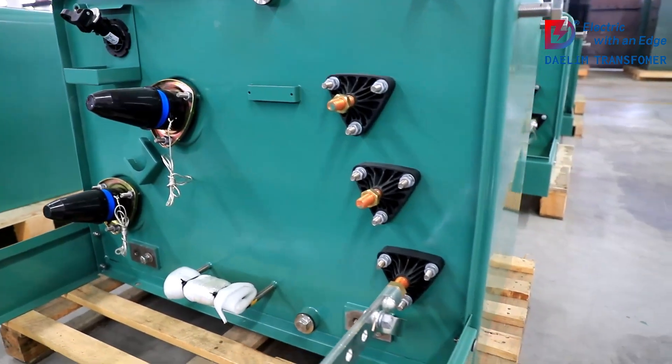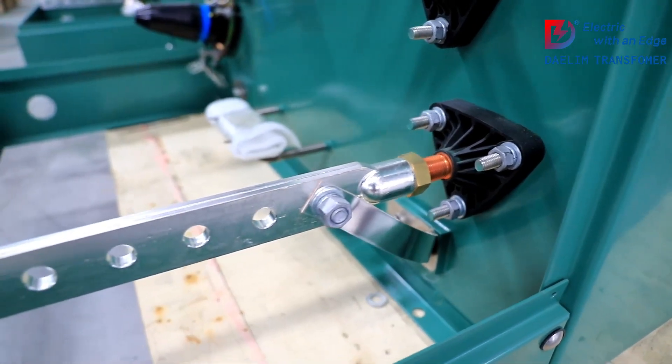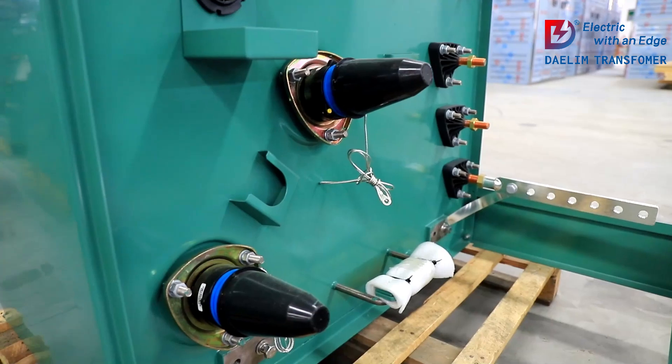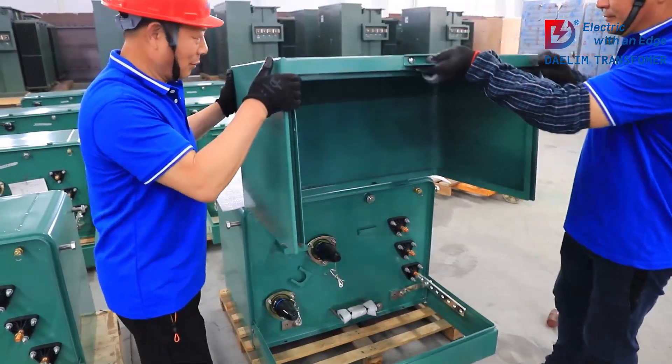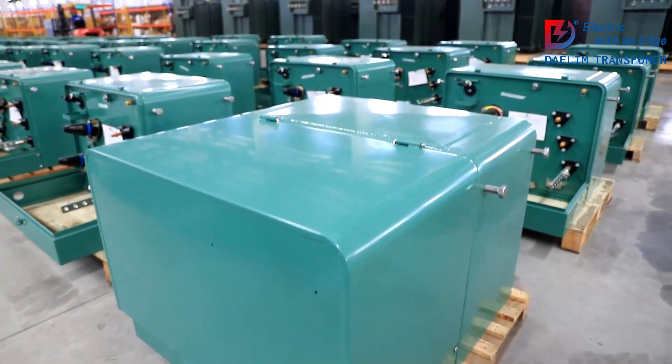So next time you see one of these green boxes in your neighborhood, you'll know just how vital they are in keeping the power flowing smoothly and safely. Thanks for watching. If you found this video informative, make sure to like, comment, and subscribe for more insightful content. See you next time.